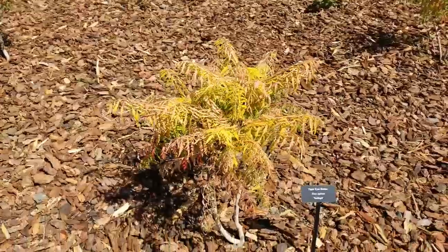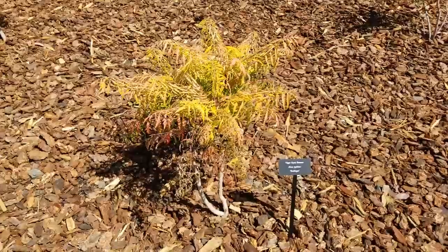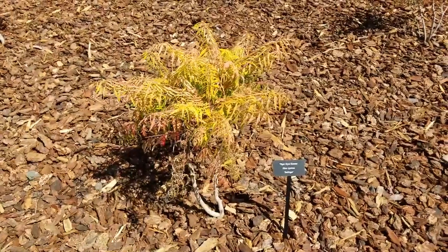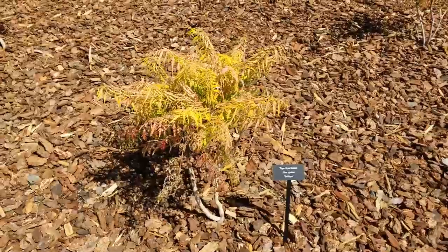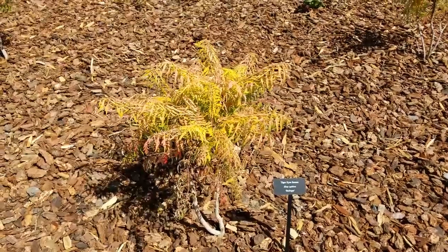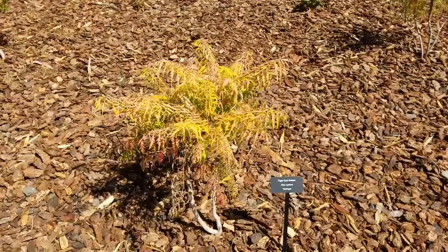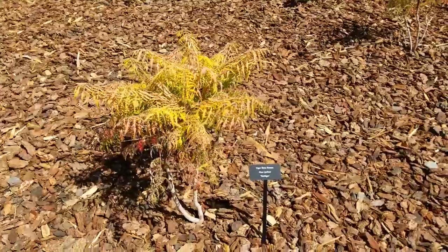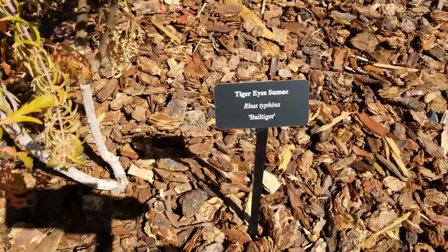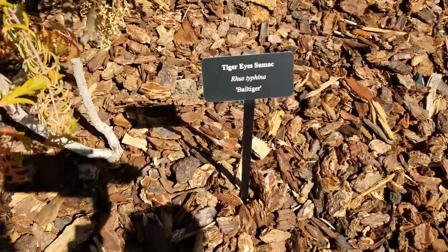What I love about them is the fall color and the texture they bring to the landscape — they are a gorgeous plant. Here we have a newly planted Tiger's Eye Sumac; I think it was planted this season. The color is just stunning: the leaves are a little chartreuse, they have pink, and then in the fall they turn this brilliant scarlet or orange — actually a lot of different colors, but absolutely gorgeous. It is Tiger's Eye Sumac, or Rhus typhina 'Bailtiger'. I hope that's how you pronounce it.